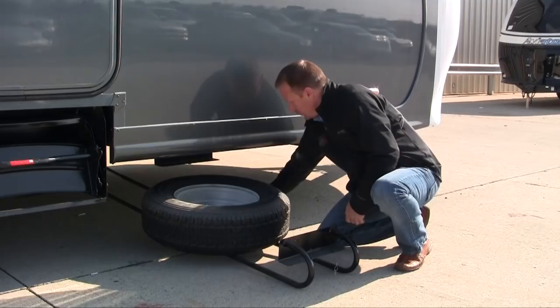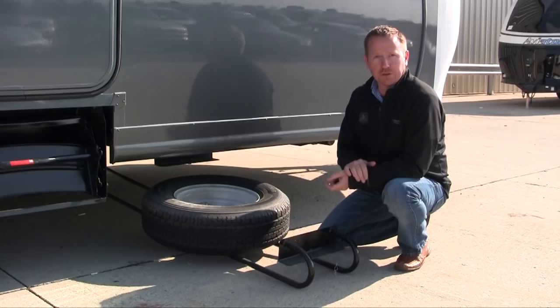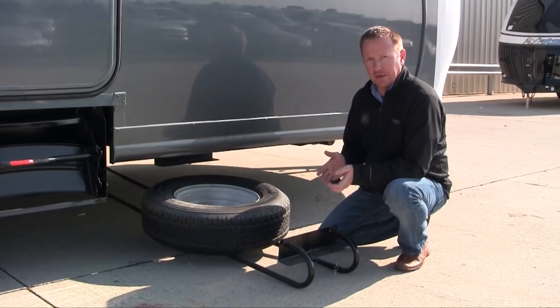We just have a little storage bracket with a hand-tightened nut, which allows you to release it, drop it down, and slide it out to the position — making it very easy to get to your tire in the unfortunate event that you need to change your spare.